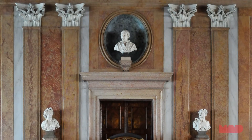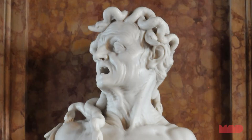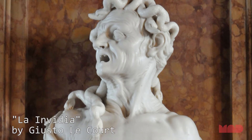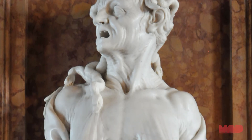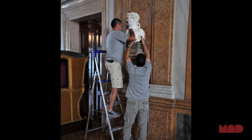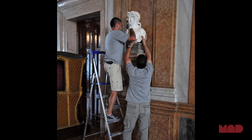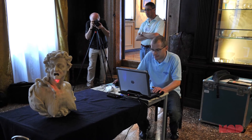We look at work in the past and have a reverence for it and think that everything was perfect — far from it. And especially with sculpture, it was almost always done on commission, and when the sculptor felt the commission had been fulfilled, he presented it. And in the case of Envy, or La Invidia, you see the compromises the artist made.